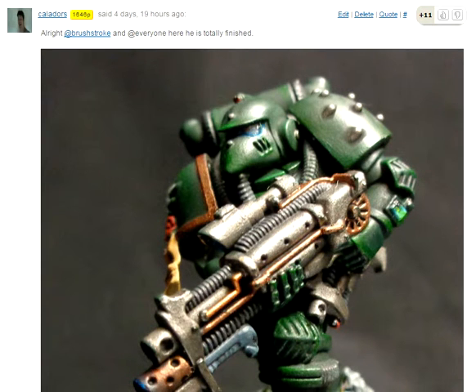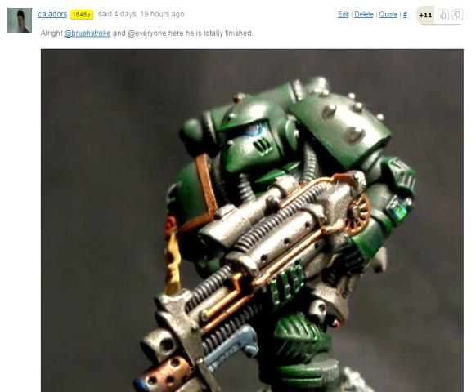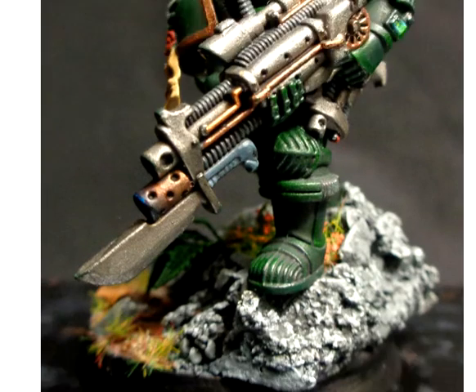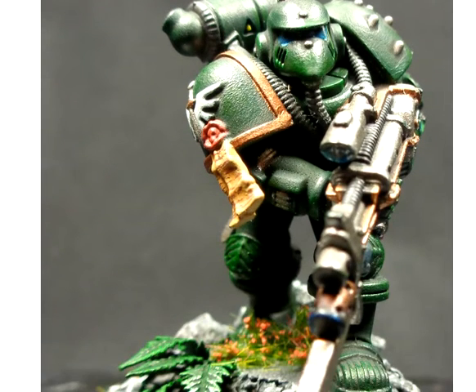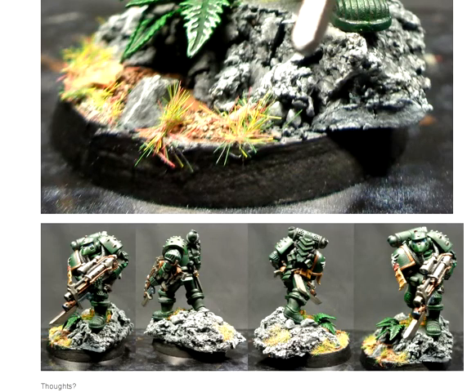It wasn't until my friend pointed out some errors that I noticed them. Wow, thanks guys — that has to be my most liked paint job here, full stop. I put a lot of work into it, and now I want to fix some things because of what people said. I didn't even think this photo showed off a lot of the things I managed to do. Just wow, I'm blown away.